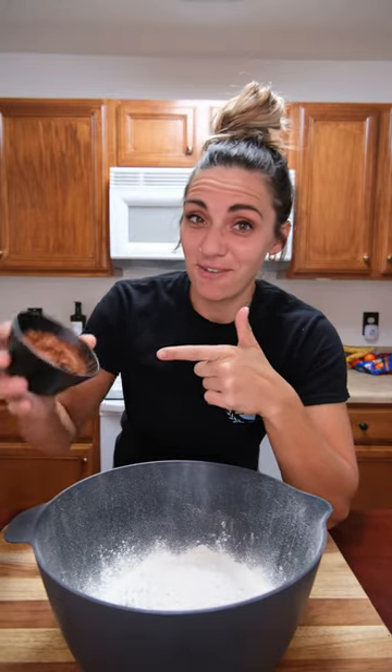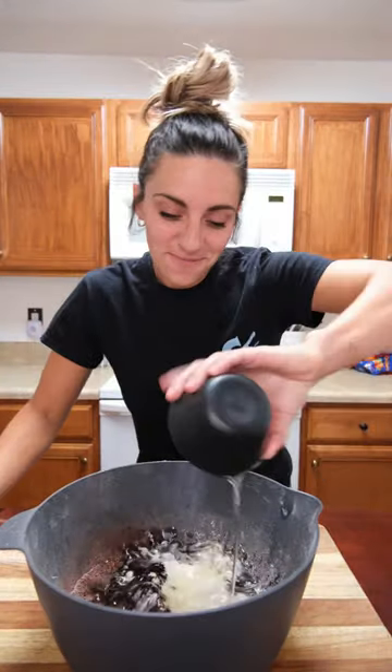In the big bowl: a little bit of flour, jet black cocoa and regular cocoa, baking powder, oil, and a little vanilla.